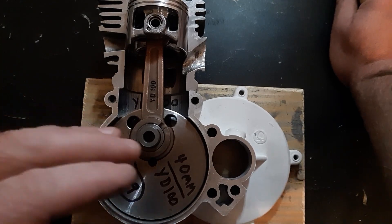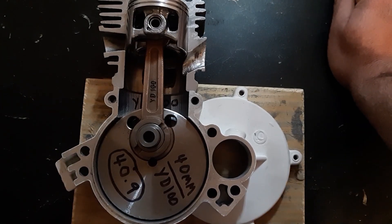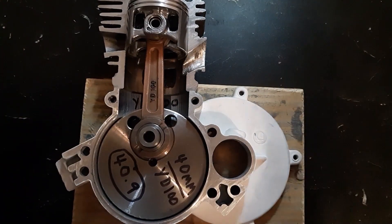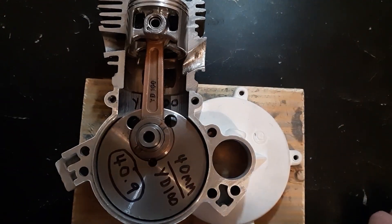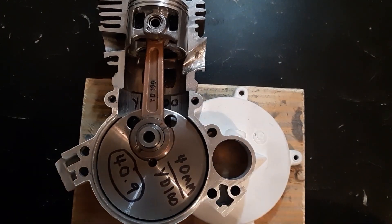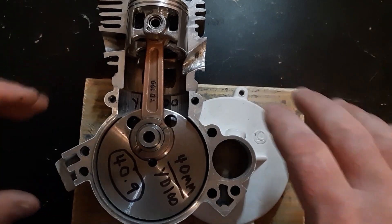That's the number one reason all the bearings keep blowing in these — it's not because of the power, it's because the people building and selling these don't do it right. There are some really good decent builders out there, like Henson, who go through and spend the time to balance the crank, put the right crank in, set it all up right — and that's why it costs $800. He paints them, details them, and that guy is amazing.